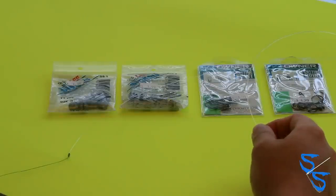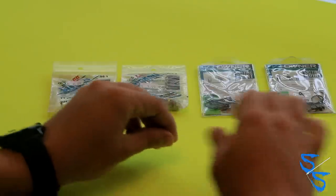You could go right to the Power Pro braid, but where I fish — where most sheepshead are going to hang around — it's going to involve a lot of oysters, a lot of sharp edges for the line to be cut. Braid isn't abrasion resistant; if it comes in contact with an oyster, it's just going to slice it. So the mono is definitely going to be your friend.